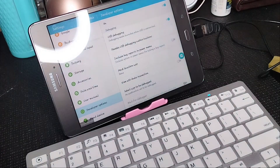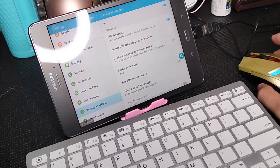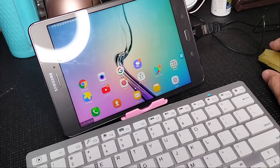After reconnecting and moving the mouse, you can see the cursor is there already. After that, we can now connect our Bluetooth keyboard.